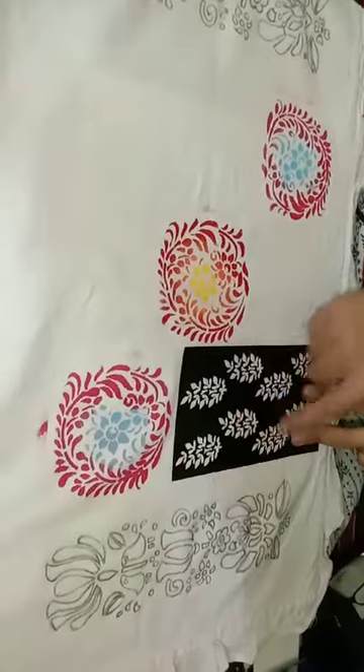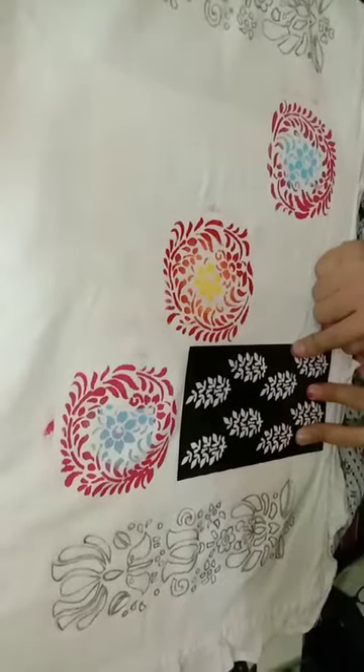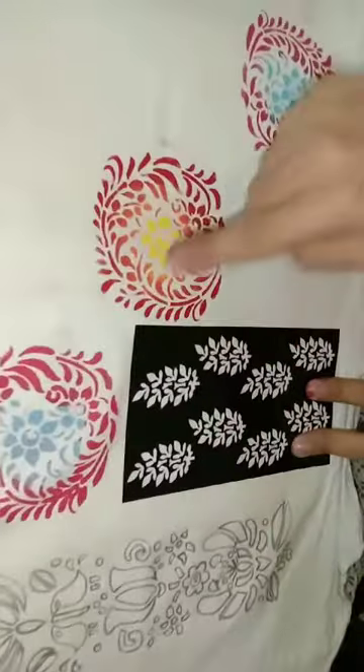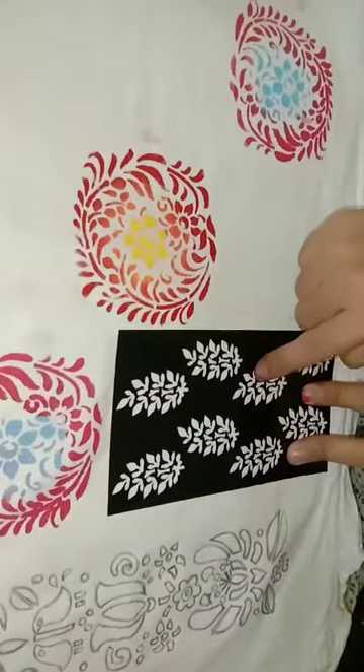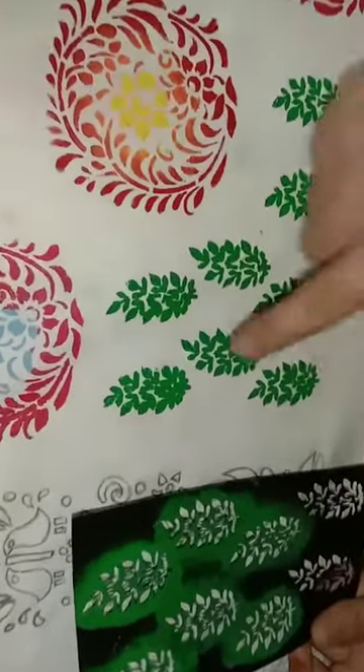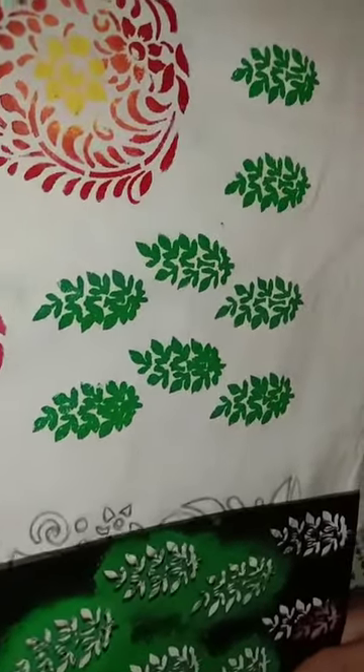I am going to use this leaf stencil too. I also purchased it from Itsy Witsy — it is a stencil of leaves. It will look good with these flowers. The design will look like this. I have made four leaves here and I am going to do the same for the upper part also.